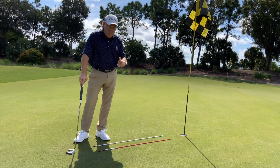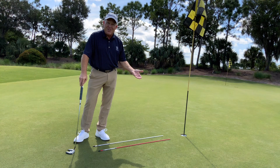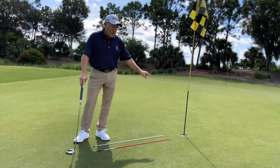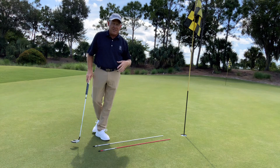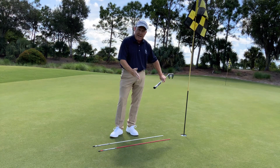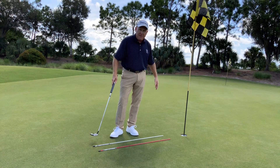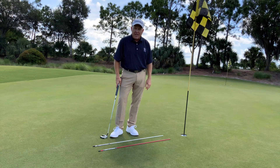Bang — in the hole! One point, all four balls in. Anytime I miss, I restart. Once I make all four, I'll make a new line someplace else — keep the challenge, keep the pressure on. You can change the lengths of each ball also, but I like short ones, so I'm working on that five-foot range. It's going to make your game better.